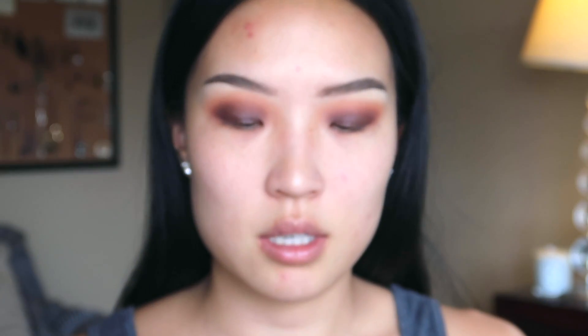It's the MAC Strobe Cream in Gold Light and the Infallible Pro Matte, so I'm gonna just combine them together. The reason for that is because I personally like a more glowy skin look. I'm gonna get my BH Studio Pro foundation brush — it's so soft, I love it. Even though it looks really light right now, we're gonna go in with contours so it doesn't look so crazy.